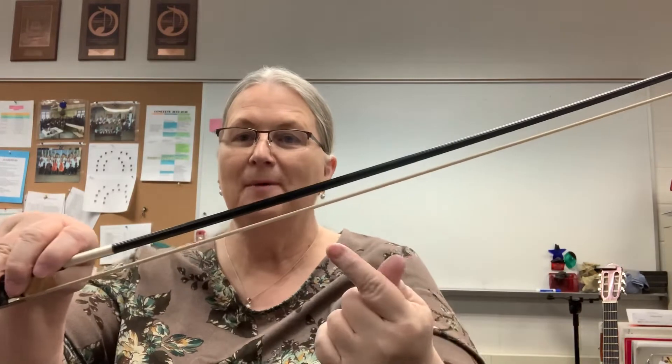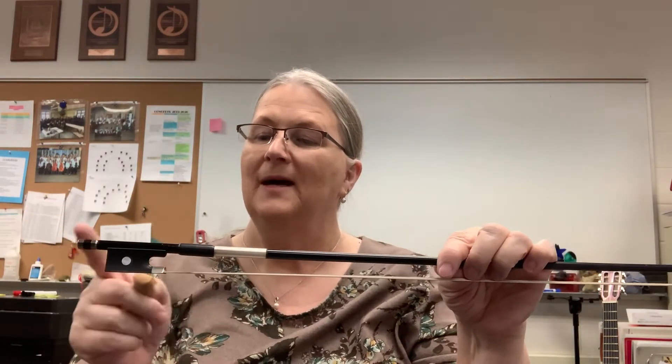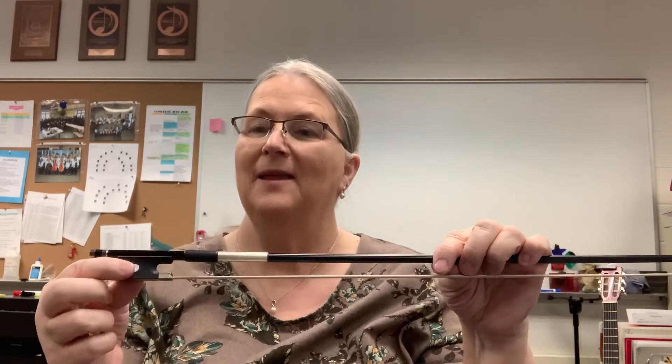Let's move on to the bow. The tip or the point. Bow stick, bow hair — that you're not going to touch. Here's the winding and the grip, adjusting screw, and the frog.